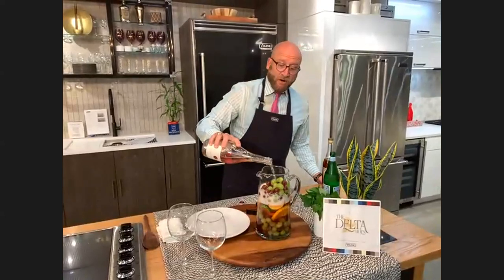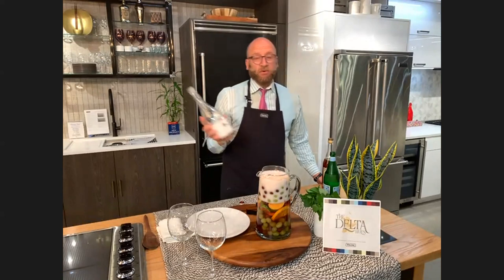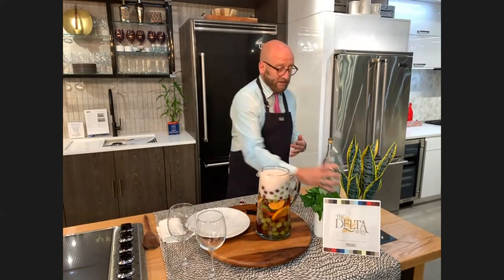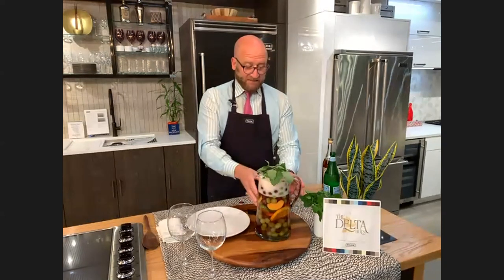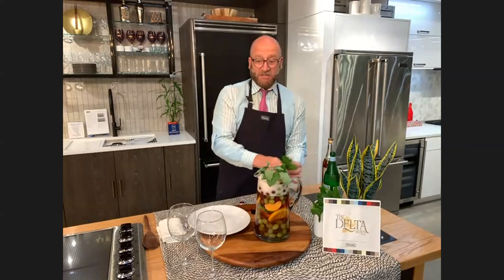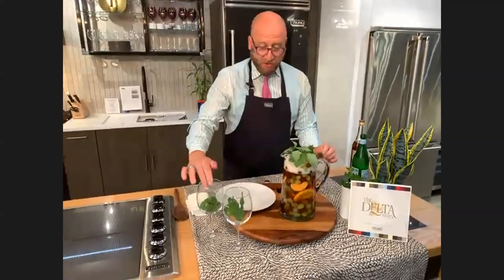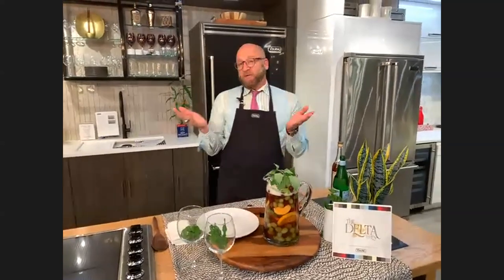Jackie's recipe calls for basil, and I think that's a great idea. But I had a huge amount of fresh mint from my garden at home, so I'm using mint instead — you could use both. Here's the way you'd see it sitting nicely on your deck. It's ice cold because of our Viking 5 Series refrigeration and freezer, and the glasses are cold too. There's your cocktail — enjoy it for the coming summer.